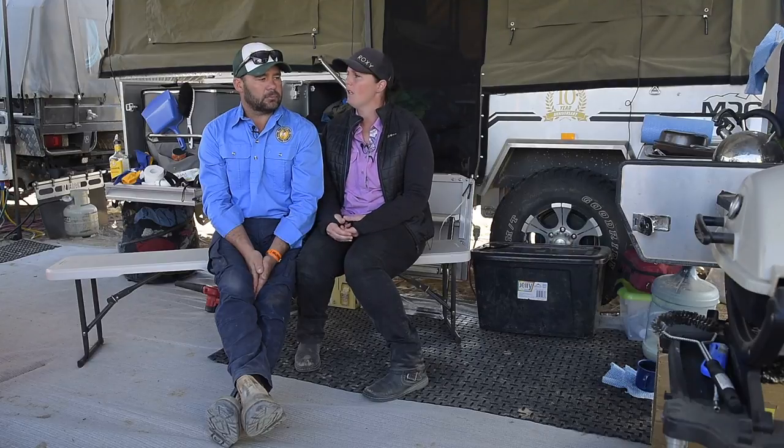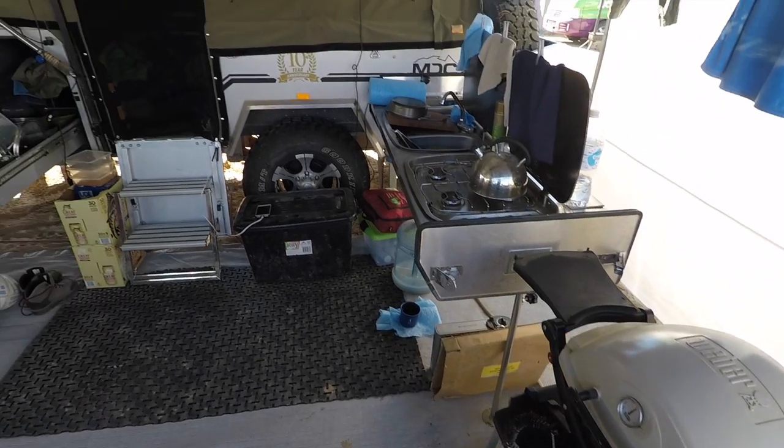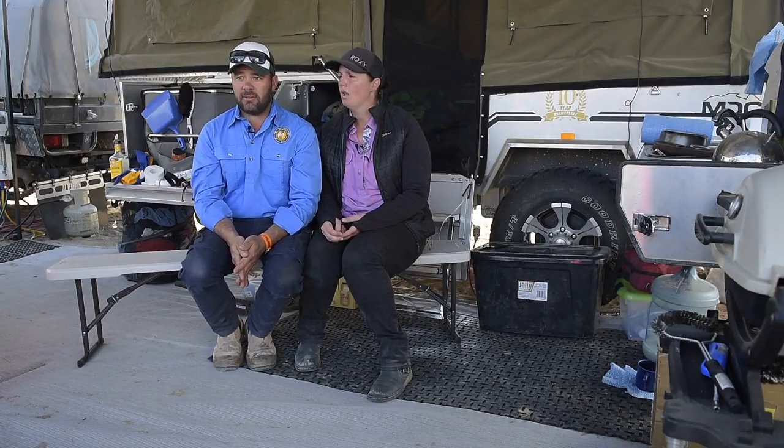Value for money is unbelievable. To get another camper with all the features this one has, you're paying forty, fifty grand, and we didn't want to spend that sort of money. We wanted to keep to a low budget. We haven't had a drama — everything's staying intact, nothing torn. The wear and tear is unbelievable — it's a good camper.